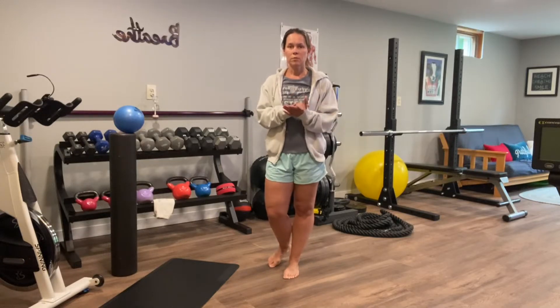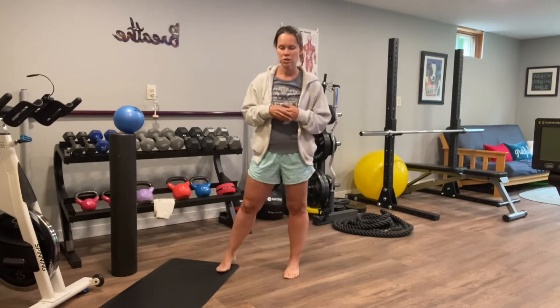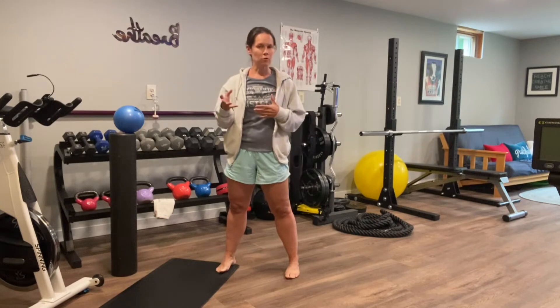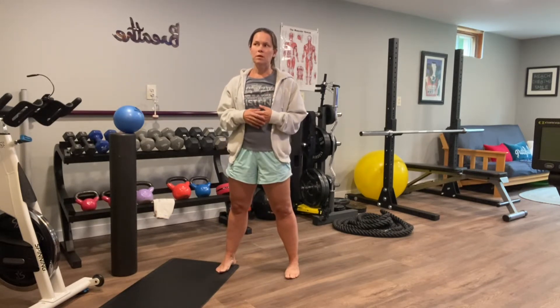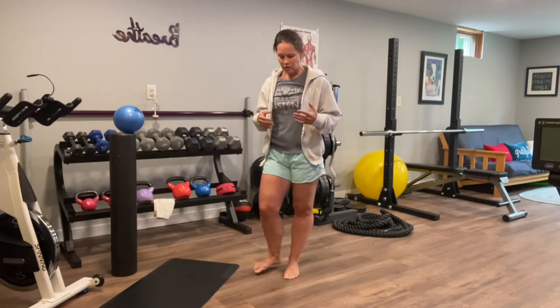Hello, let's talk about hamstrings today and actively stretching them. You can lay on your back and do a band assisted stretch. You can stand and prop your foot up and reach towards your toes, but let's do that more actively instead of statically.